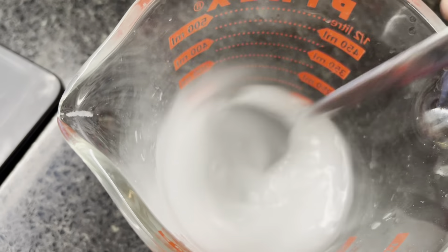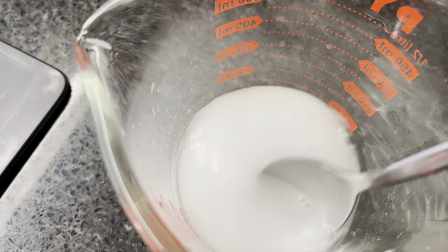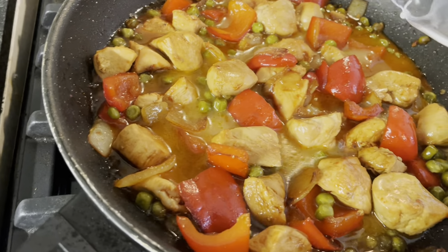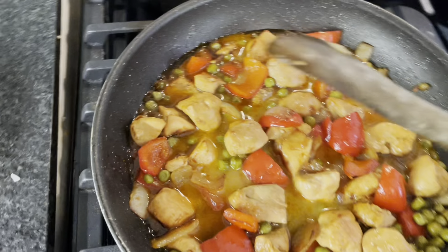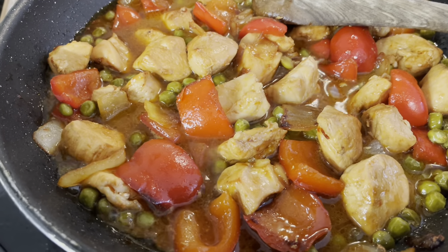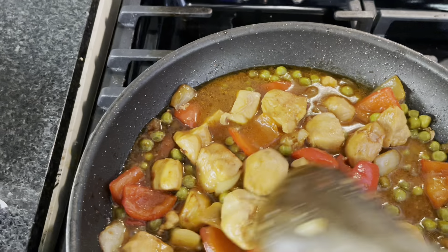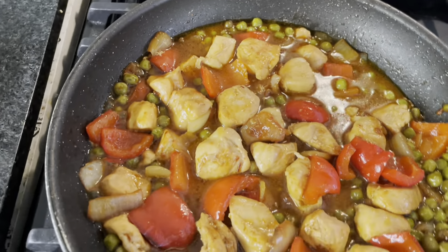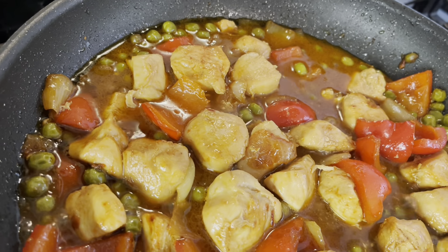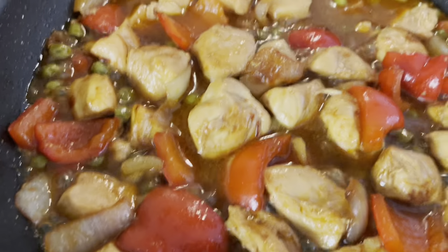Mix well, then you can add it to the stir-fry until the sauce thickens. And then it's ready. We'll just stir it a little so the sauce thickens up. Kainan na! Yeah!